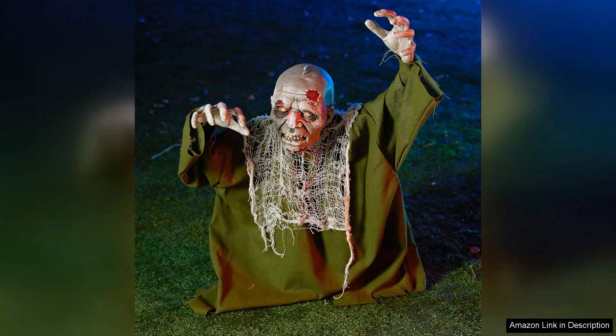In summary, the Joy in Halloween animated Zombie Groundbreaker with Light Up Eyes is a fantastic choice for anyone looking to elevate their Halloween decor. This combination of realism, interactive features, and chilling ambience makes it a must-have for the spooky season. Whether you're aiming for a haunted house or a simple front yard display, this sinister zombie will certainly leave a lasting impression on your guests.